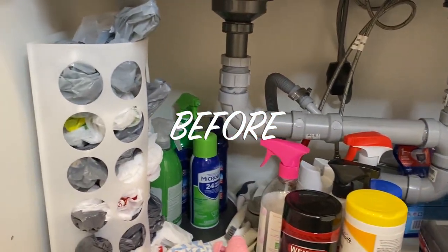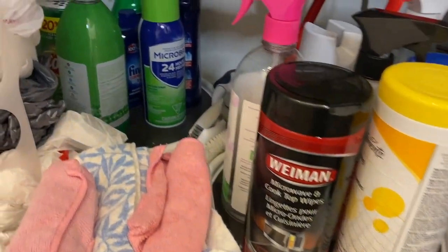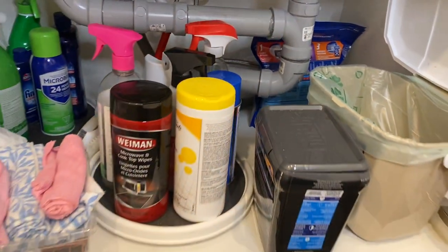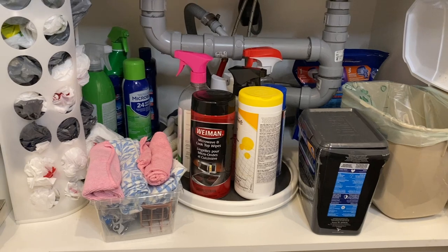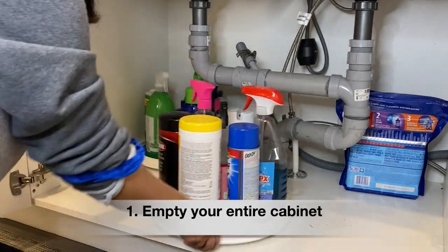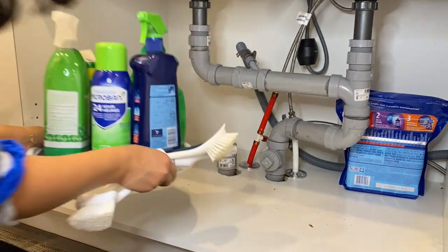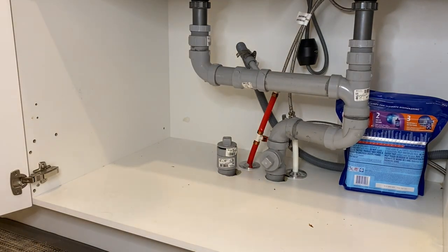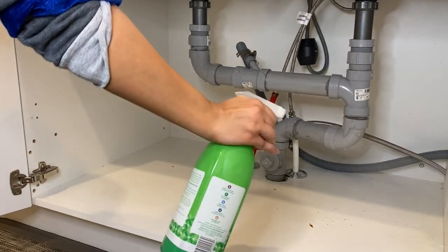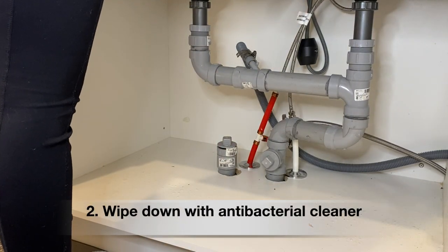This is what my cabinet looks like right now. The only organization that was happening in here was these two lazy Susans I had originally — they were purchased for something else but didn't fit, so this was the only other place I could put them. Things were getting knocked over way too many times and it was just not functional at all. My brushes and stuff didn't really have a place either. I'm going to empty this cupboard out, spray it down with an antibacterial cleaner, let it sit for a couple of seconds, and then wipe it down.